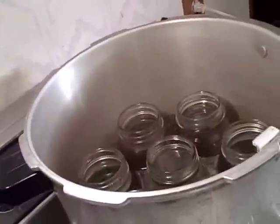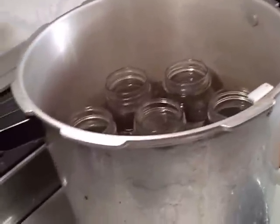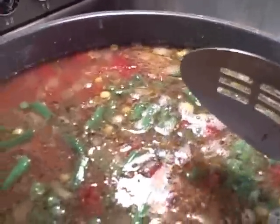Just to give you a look at the soup — we've got the tomatoes, the turkey, barley, green beans, and corn. We'll let that go ahead and cook for another ten minutes or so. I've got the jars in this other pot; they've been sterilized, so they're ready to go. The next step will be to put the soup in the jars and get them ready for processing.